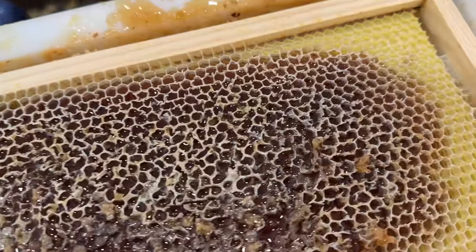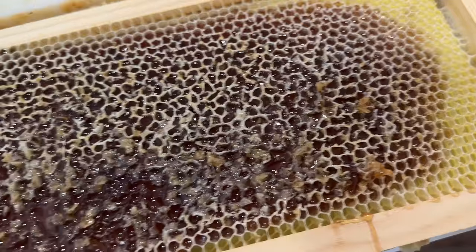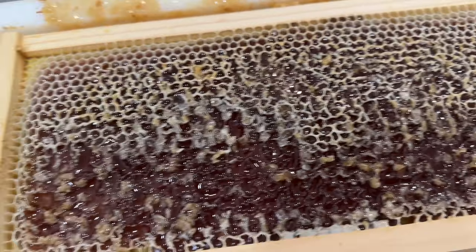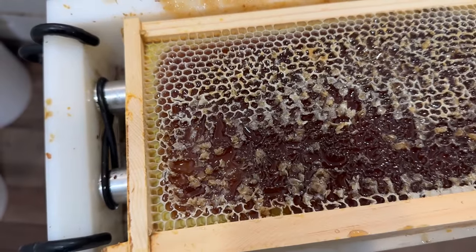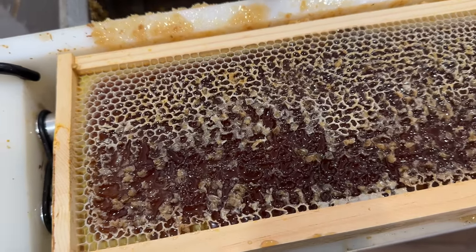I don't know if the color is showing up, but this is very reddish. It's uncapped, it's fresh. So I'm guessing that is smooth sumac. The flavor is really, really good.